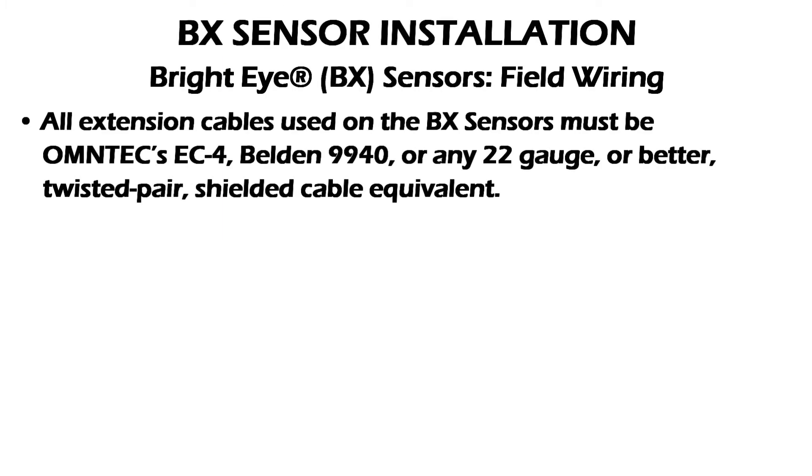All extension cables used on the BX sensors must be Omtek EC4, Belden 9940, or any 22 gauge or better twisted bare shielded cable equivalent.